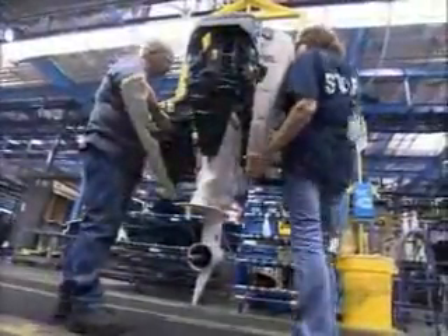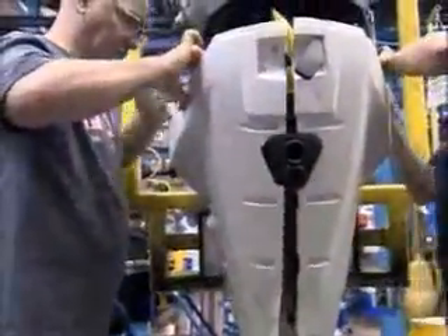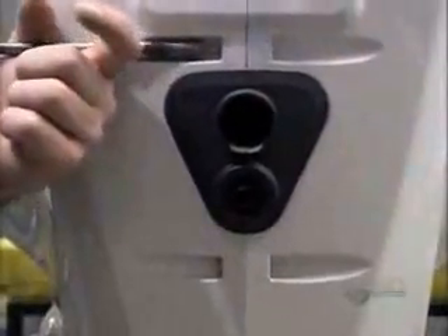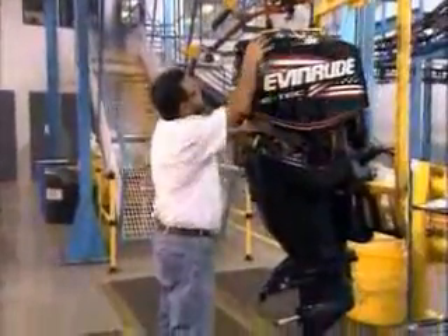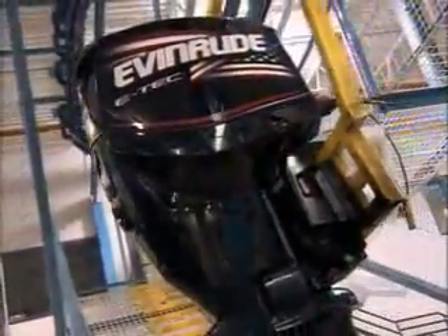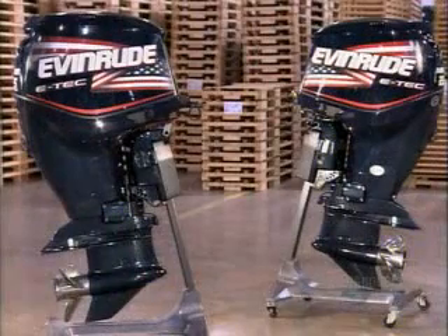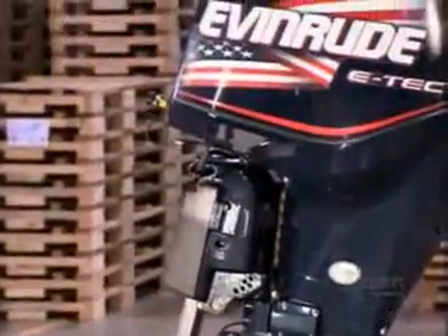After drying the engine thoroughly, workers apply the finishing touches, starting with a two-part cover that encases the lower portion. Then they latch another cover over the engine and stick on decals. Both covers are made of heavy-duty plastic, coated in paint that won't fade despite extreme exposure to sun, wind, and water. The motor is now fully operational.